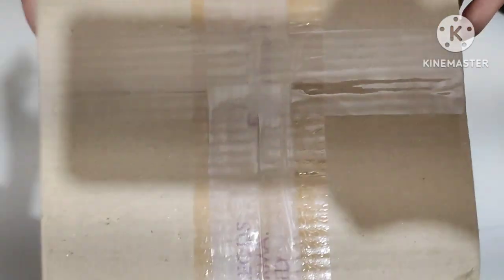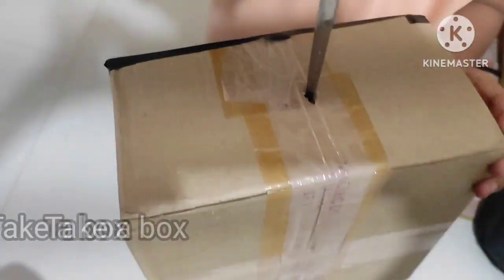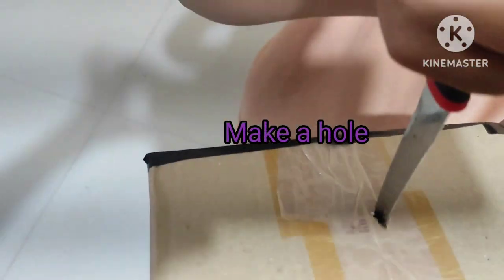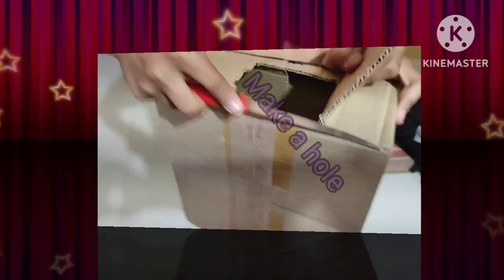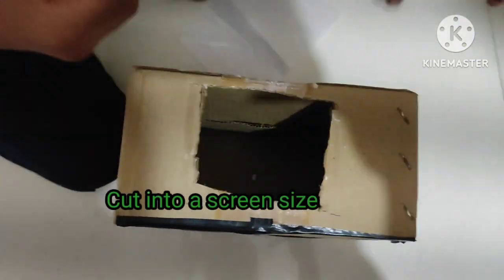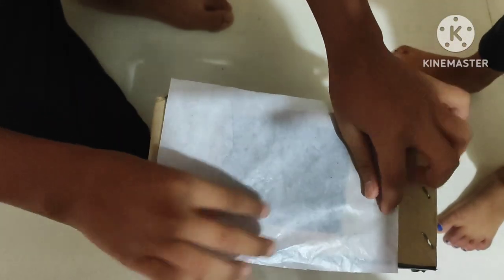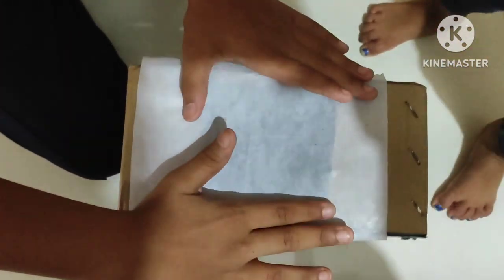Let's make a pinhole camera. Take simply a box and make a hole — the size can be according to you. Then cut another side to a screen size, take some paper, and paste it over to cover it.